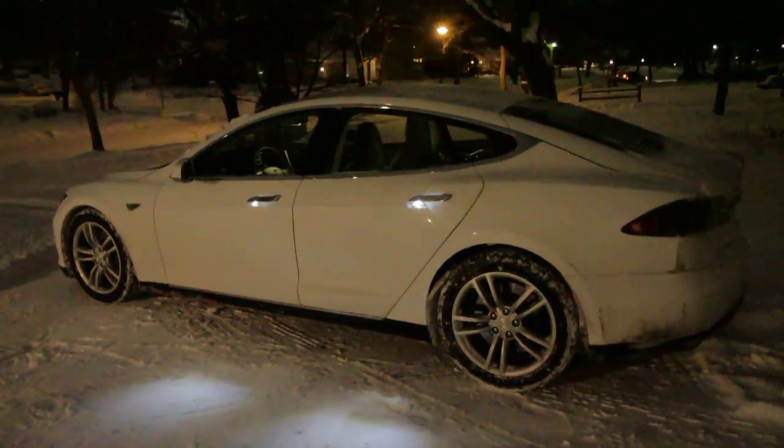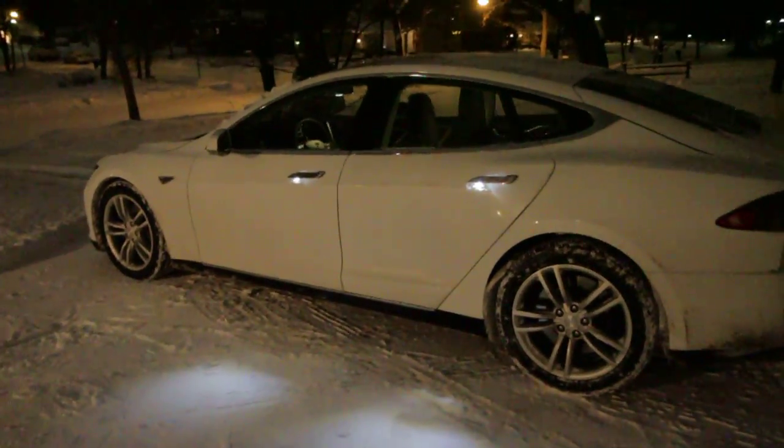Here I'm going to do a little test with the Model S and the summon feature. I want to see if you can summon it through snow.